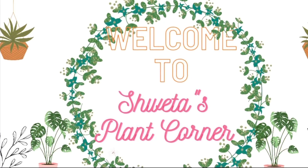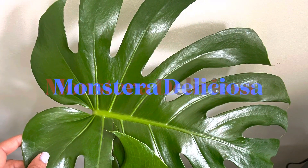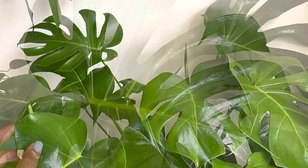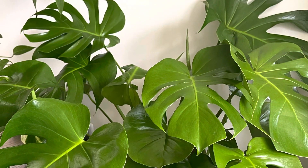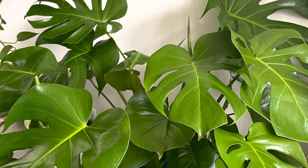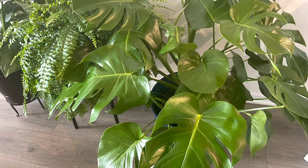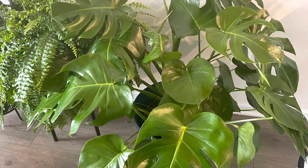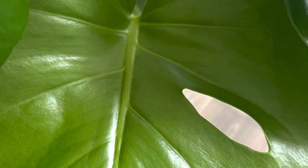Hello everyone and welcome back. If you are looking for a low maintenance, visually striking and air purifying houseplant, here is a plant for you. In today's video I'm going to be talking about Monstera deliciosa. These plants are also known as a split leaf philodendron or Swiss cheese plant because of the holes on the leaves.